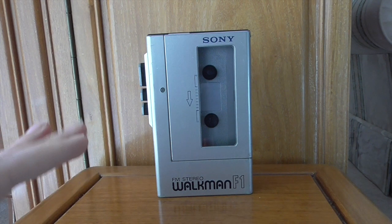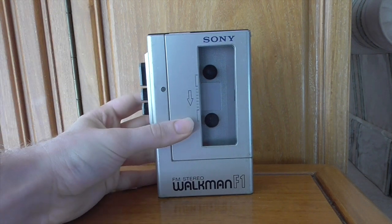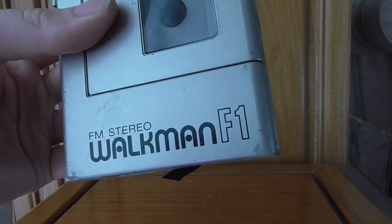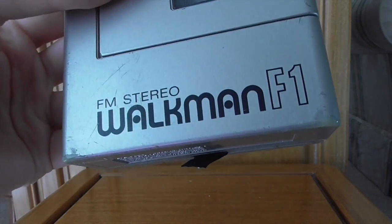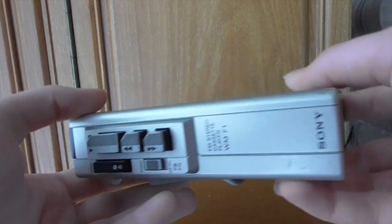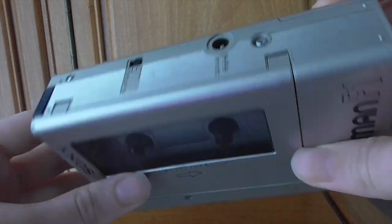For those who saw my beginner's guide to cassettes video last year, you will have seen this. This is my Sony Walkman WM-F1 model, standing for FM Stereo I imagine. You can see it says FM Stereo with the nice F1. This is a big, bulky, chunky piece of kit.